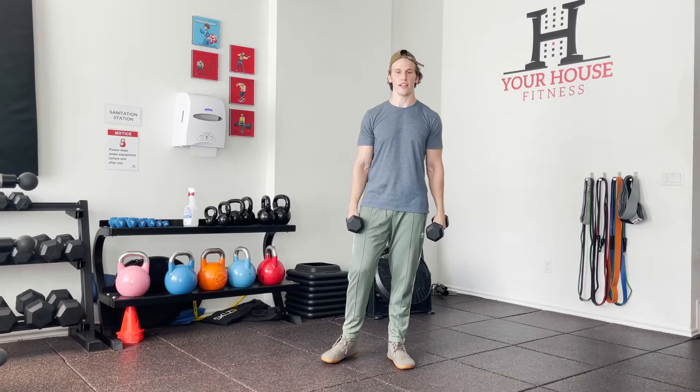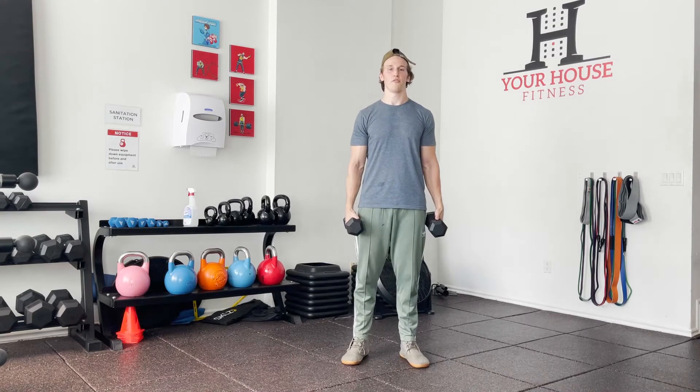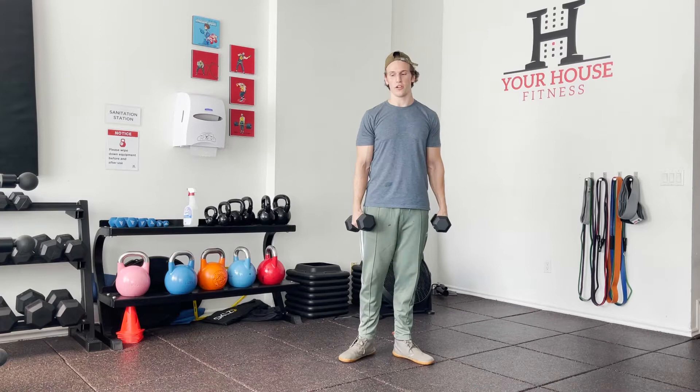Hey guys, Nick here from Your House Fitness. Today I'm going to be talking about the traps. Traps are a very infamous muscle because often in our society everyone's traps are very tight and we're walking around like this. Learning about how the traps work can really help out with our shoulder health and our posture.